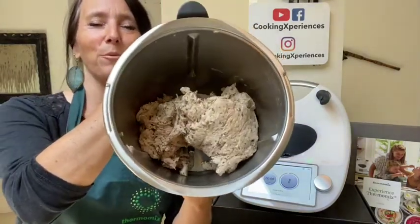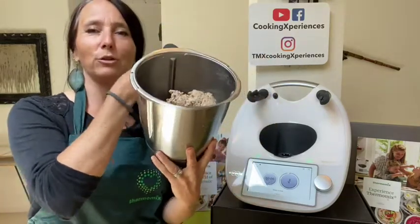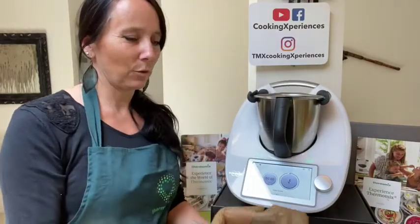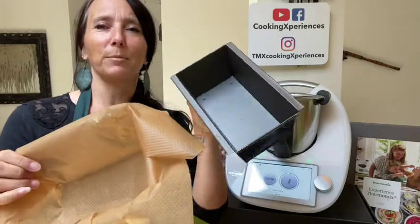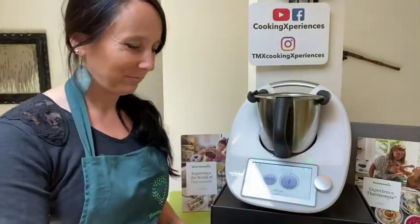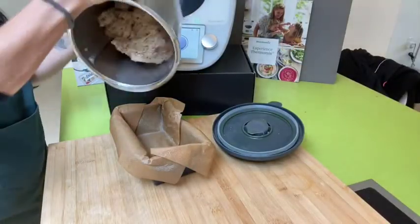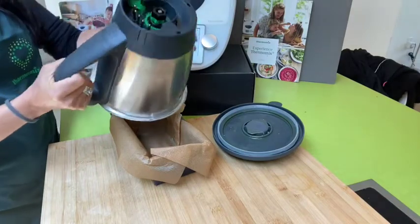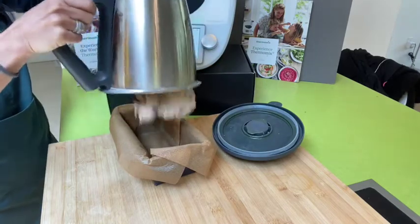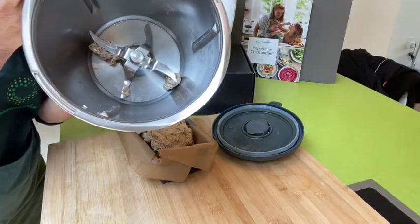We have a wonderful dough — it's well done. We are going to drop it directly into a pan, a square pan like this, that I lined with parchment paper. I prepared that while it was kneading. By turning the blade at the base here, you can make the dough fall like this — there we go, nothing left in the bowl.